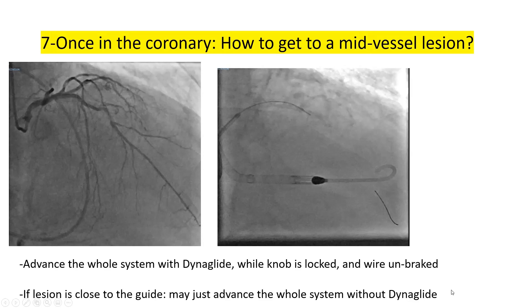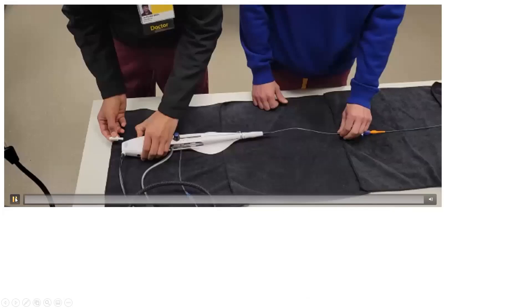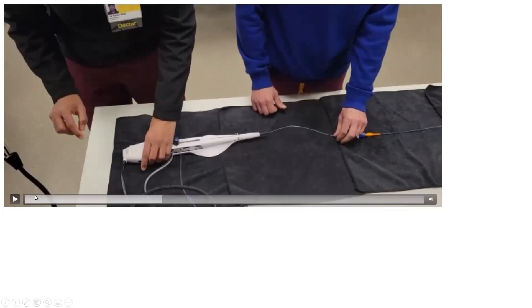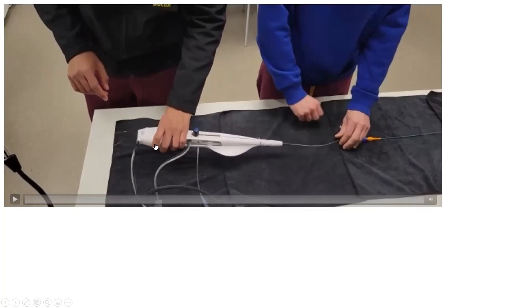This is an illustration of advancing to a mid-vessel lesion with DynaGlide: defeat the brake by docking the torquer, then push the DynaGlide button. The assistant activates the intermittent DynaGlide button so that we can stop as soon as we reach the target area. Using the persistent DynaGlide button is less preferred here because if the burr gets stuck during advancement, you need to stop DynaGlide immediately.